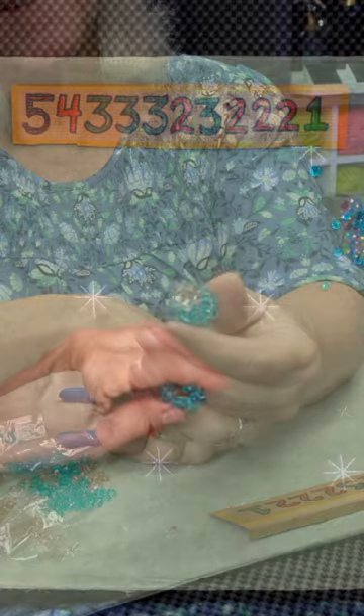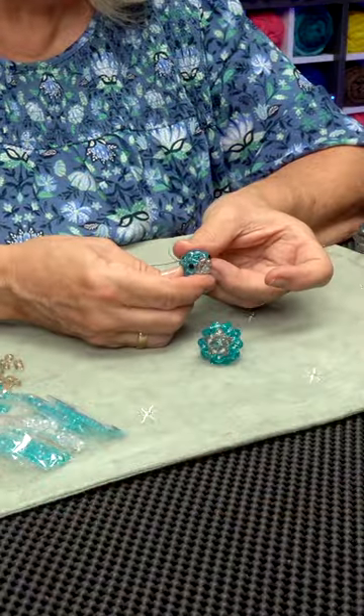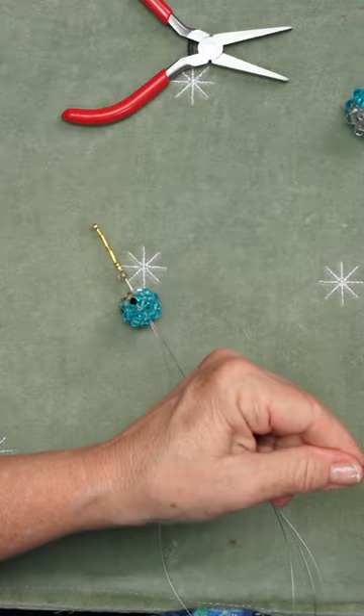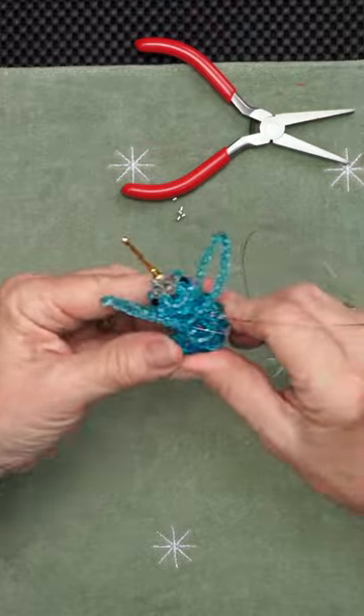make a body out of a cluster ball, a head, add the eyes and the beak. Once the beak and the head are attached, use that excess wire to make the tail and then the wings.